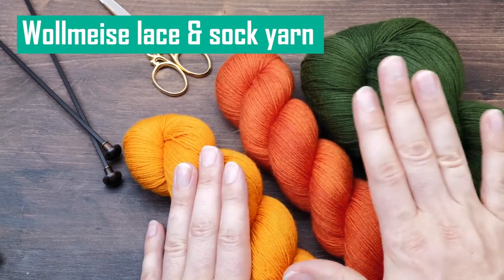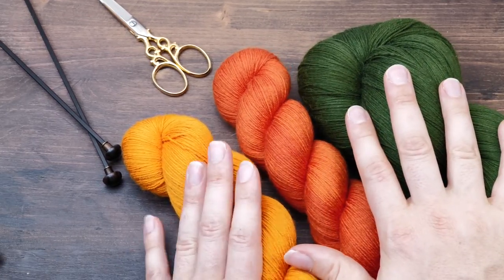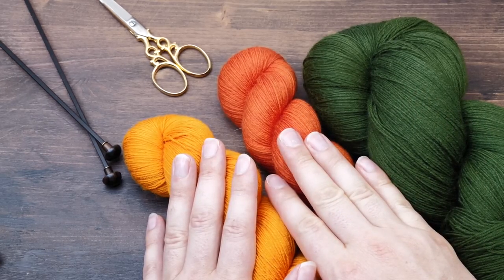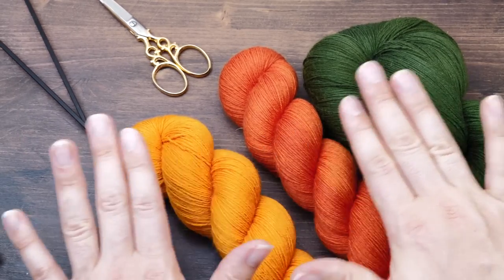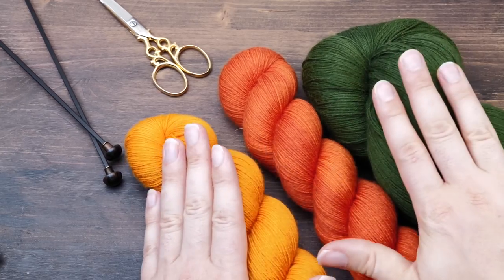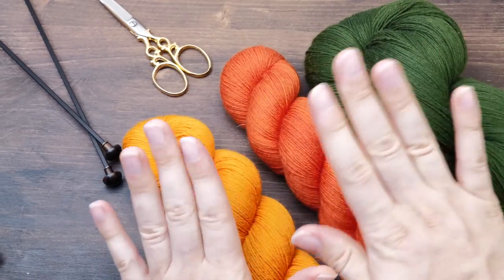I don't like the DK quality but sock and lace is amazing. They come in every color you could ever imagine and then some. The stitch definition is just as great as the color and it's very, very uniform. Sometimes I wish it was twisted a little bit less, but otherwise it's just such a great yarn.